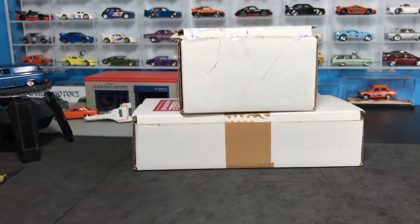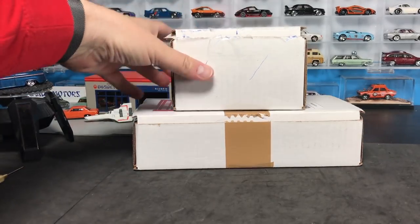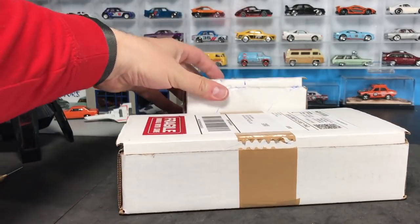Hello everybody. Two packages have arrived in the mail today. I have cut them open. I'm going to show you what is inside. We're going to start with this first one.